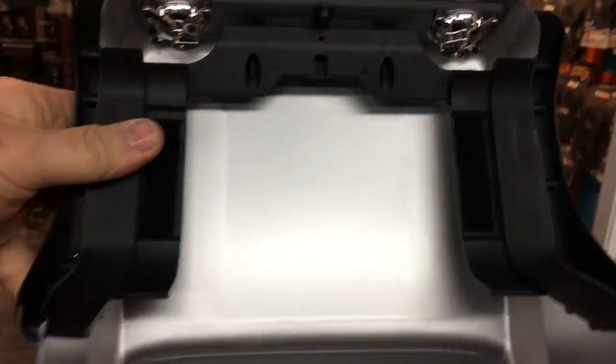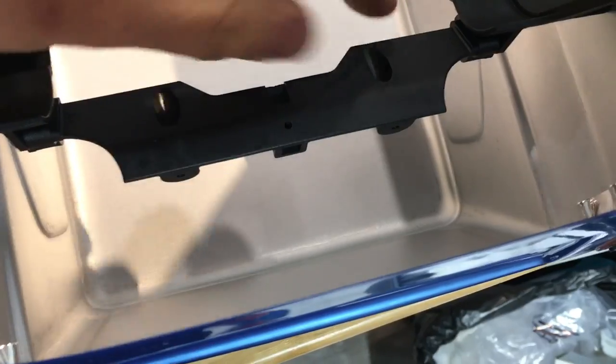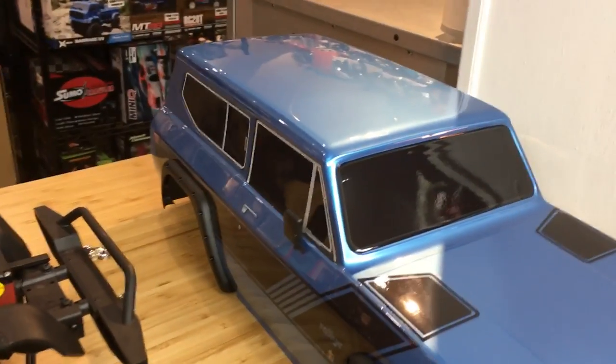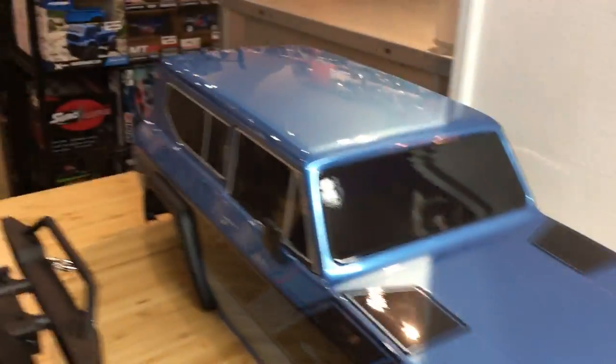Let's look at the inside of the body. I love this support system in here - this little piece stiffens it up, which is great. The body is wonderful, very Traxxas/Axial-ish, or better - because this is at a more inexpensive price point. Red Cat, you're pushing the envelope - just keep doing it.